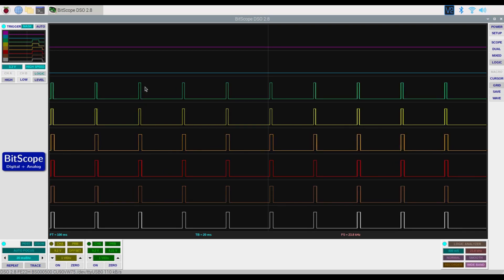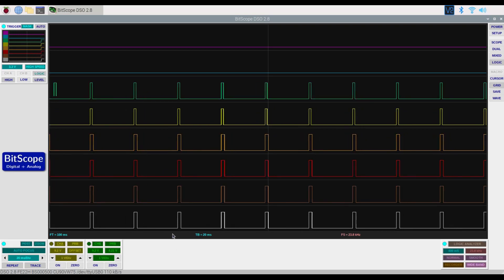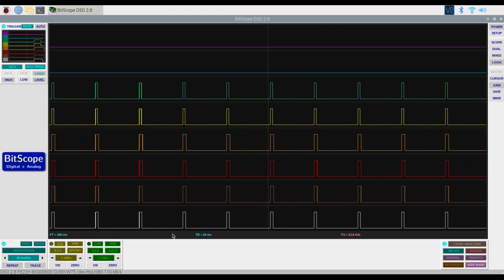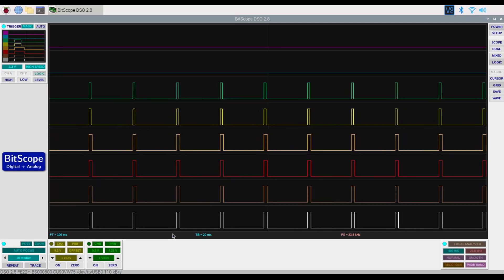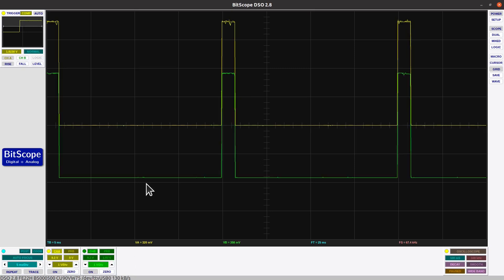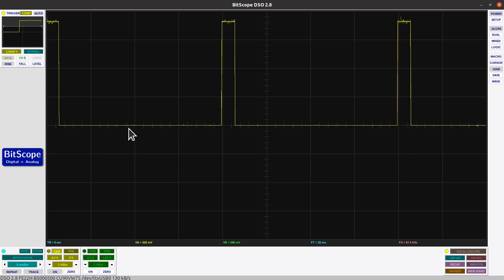I'm going to take two of these channels and put them on the digital oscilloscope so we can see them in more detail. Moving to the digital oscilloscope, I've got channel A and channel B both connected, and the signals are pretty much the same. I've set channel A so that it's referenced at zero — so this is zero volts here — and we can see the width of the signal changing as I adjust the controls using the channel A cursor.